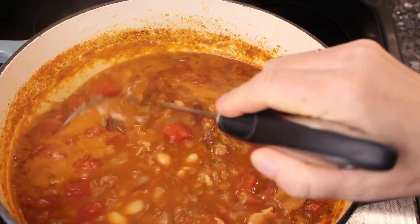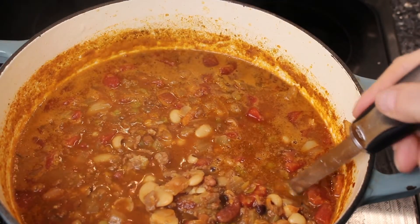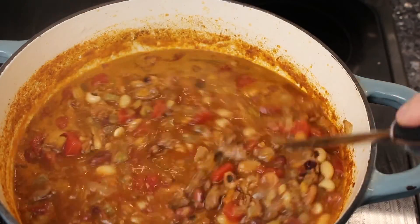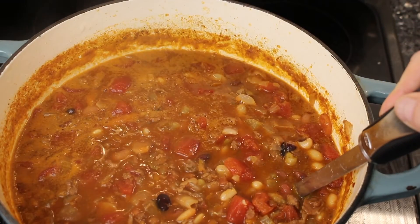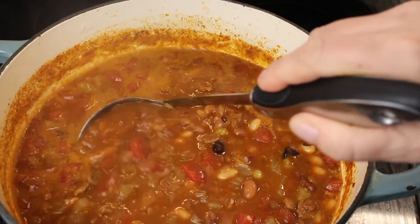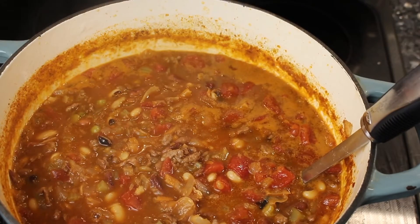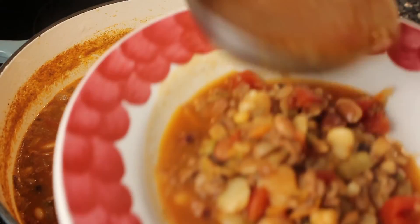I just turned it off - the beans are nice and soft. I ended up cooking it two and a half hours. It cooks down, so what I did was I added water a couple of times, probably about two to two and a half cups of water total. This is how it turned out, and I already tasted it - it's really good.